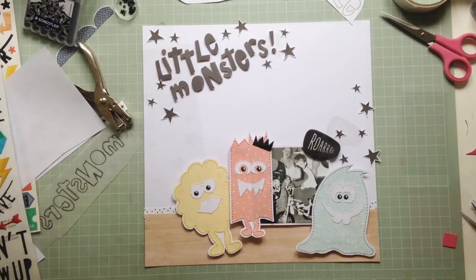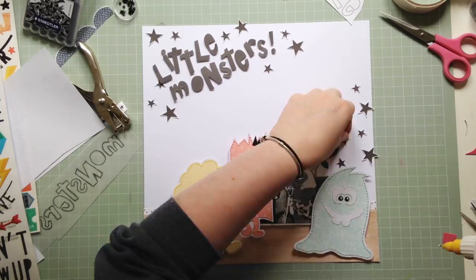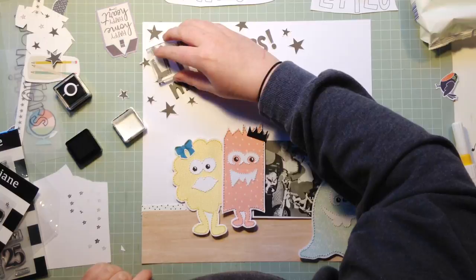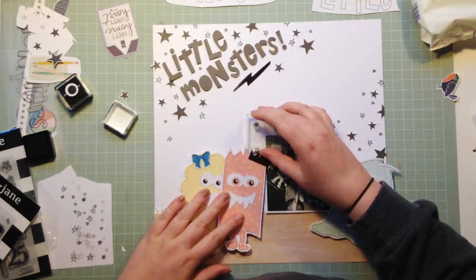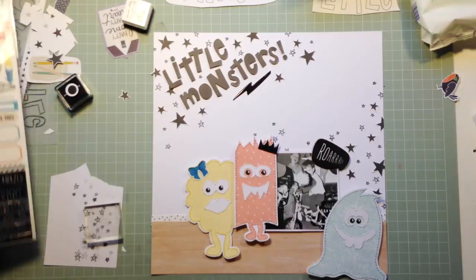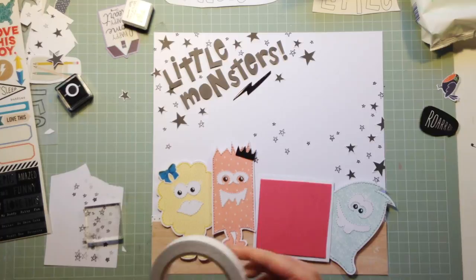That star paper is from Felicity Jane — it's from one of the essentials packs which is a bunch of black and white papers. I absolutely love this star print and I thought it would be a nice accent to go around the title, and I also ended up using it in a couple of other places, like to the right side of the layout and below the monsters and the photo. Felicity Jane also has stamp sets with stars, and the one I used was called Susie — it has three sizes of open stars — and I used that with some black ink to fill in gaps.